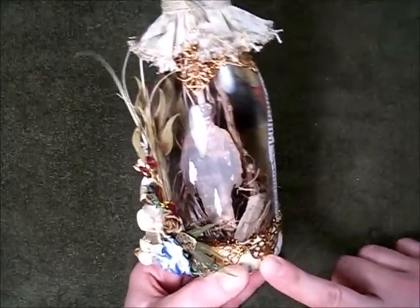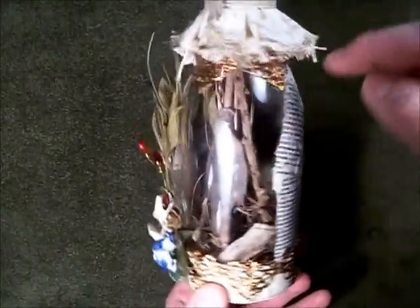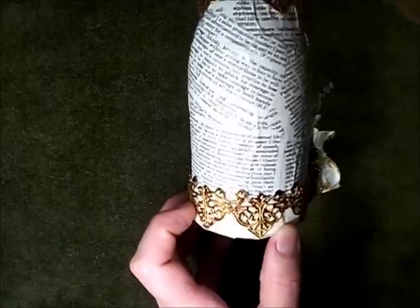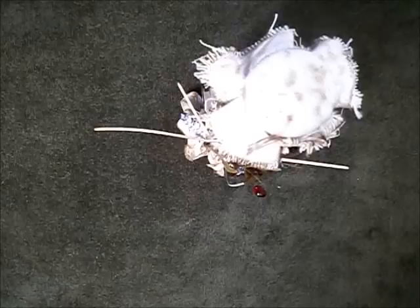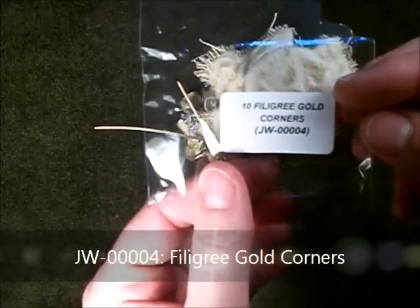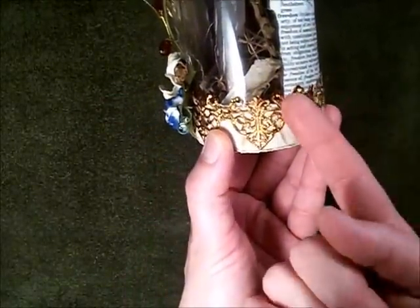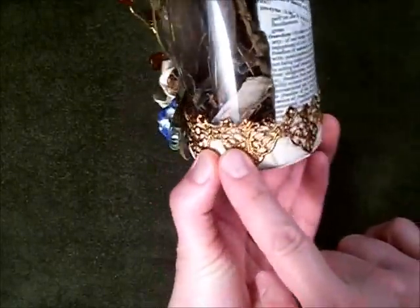I've added, of course, some metal elements to the project. You can see there are metal elements all around the top and all around the bottom. These are the filigree gold corners that Wild Orchid Crafts sells, JW00004. What I did to make them a little bit narrower is I folded the sides inwards to make a smaller embellishment that I could adhere to the jar.